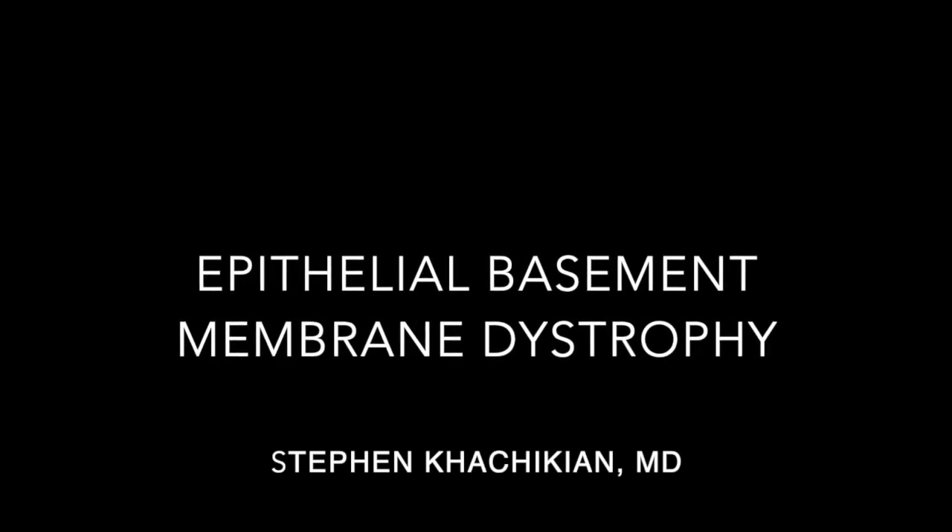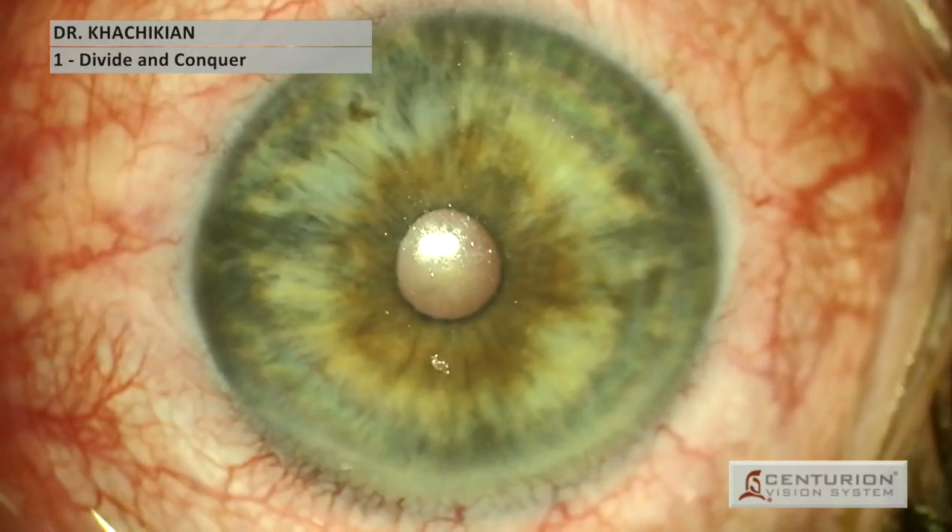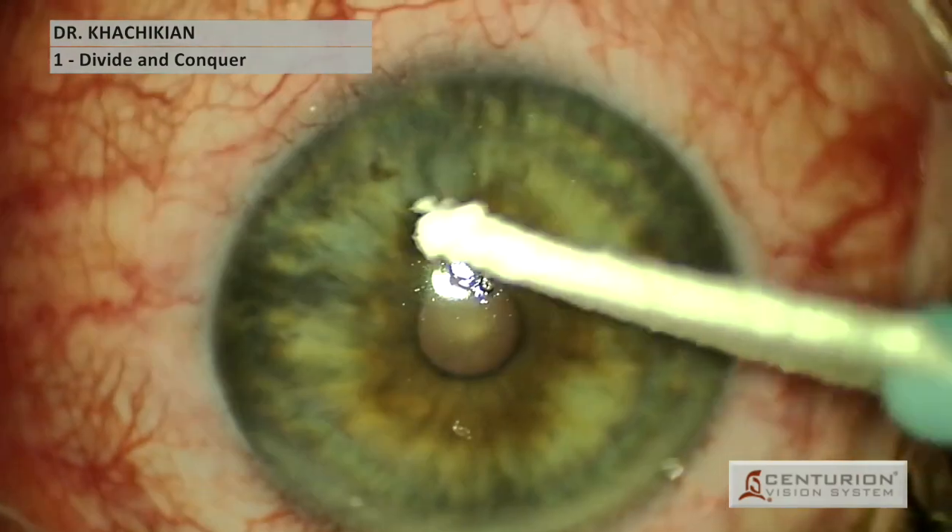Good afternoon, everybody. This is Dr. Kachikian from the Eye Institute. This is a patient with epithelial basement membrane dystrophy.